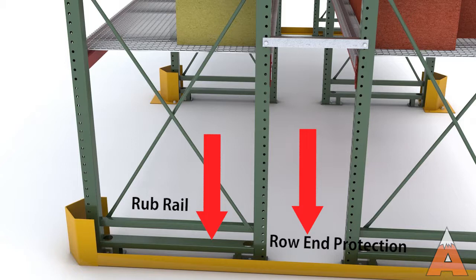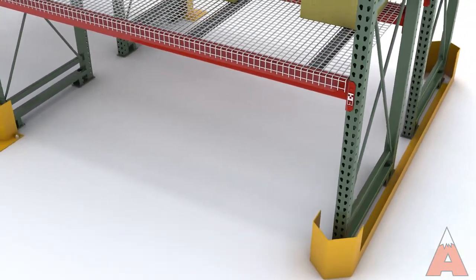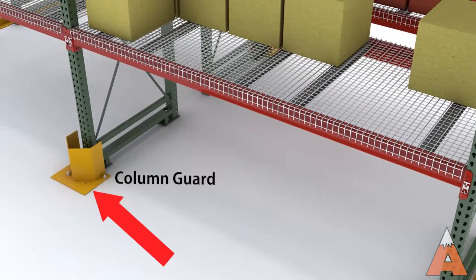Rub rails, comprised of heavy-duty horizontal members, are affixed between the columns to protect the upright further by preventing it from twisting upon impact. Column guards at the aisle face provide impact protection for individual front columns.